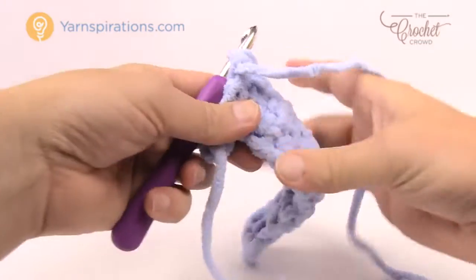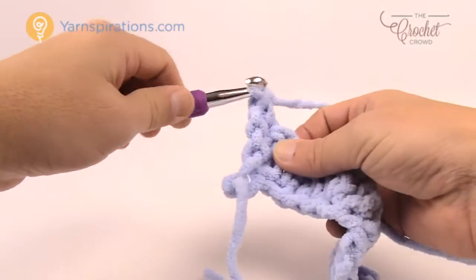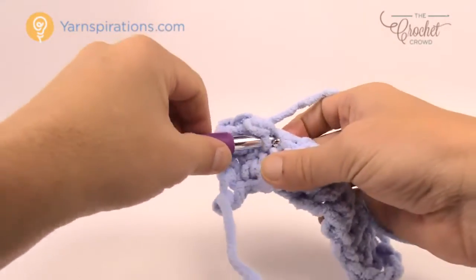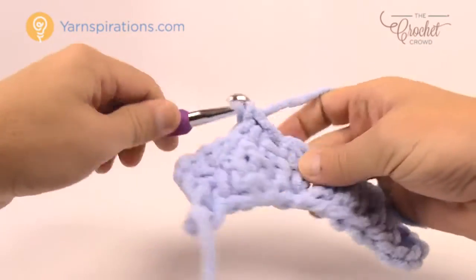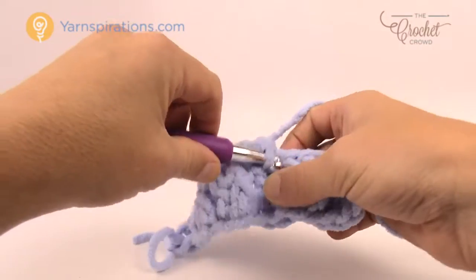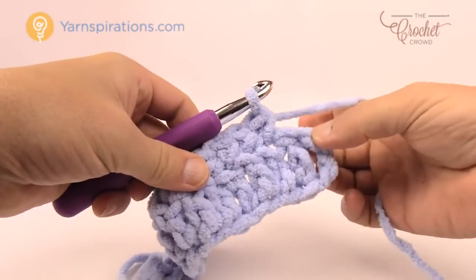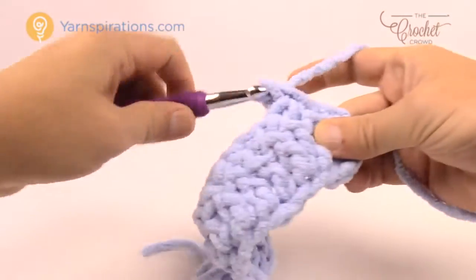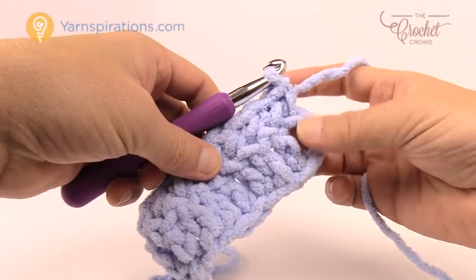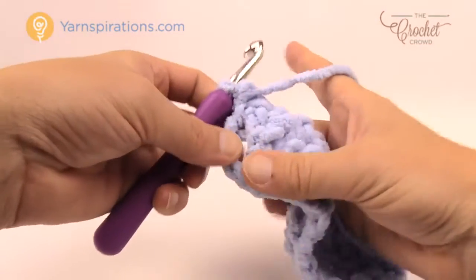Let's move up to row number two. Turn your work, chain up one, and put one single crochet in each double crochet going all the way across. The single crochet row is every other row in this pattern — rows two and four are single crochet rows that give distance for that really cool look. Remember to get that very last chain — don't forget it or your afghan will start going triangular. Don't go into a space at the end; go right into the top of the chain itself.